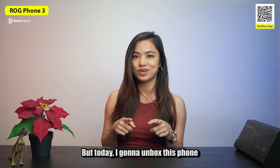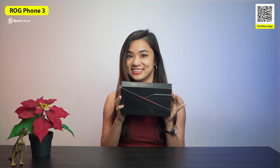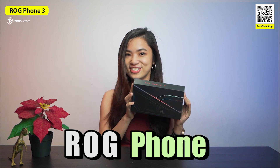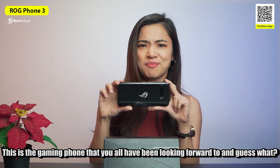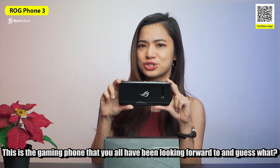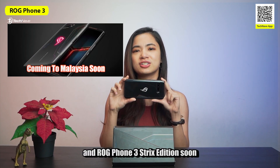But today, I'm going to unbox this phone. It's the ROG Phone 3. That's right, this is the gaming phone that you all have been looking forward to, and guess what? ASUS is going to launch the ROG Phone 3 and the Strix edition soon.